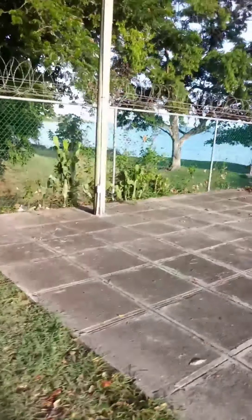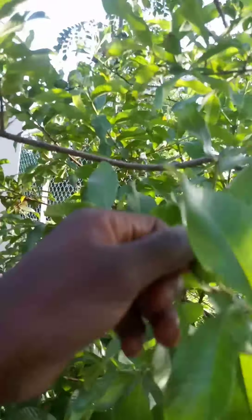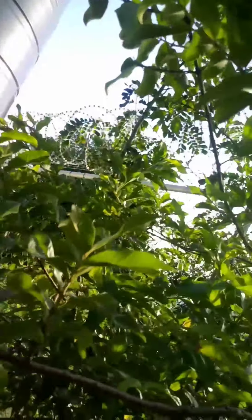Right over there is some dwarf jelly — they don't grow past that height. And right over here we have guava. We make wine with the guava too.